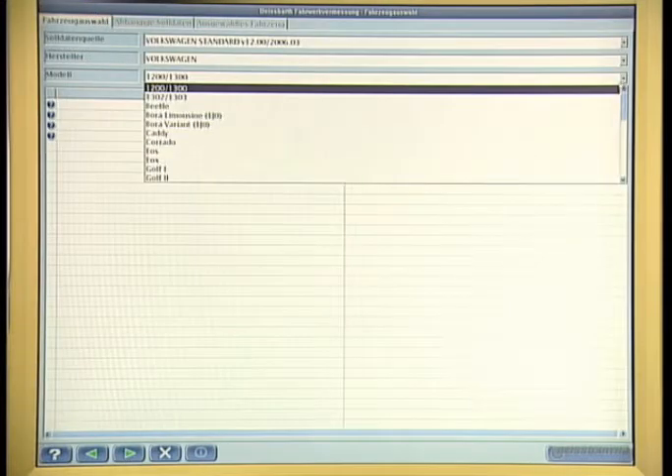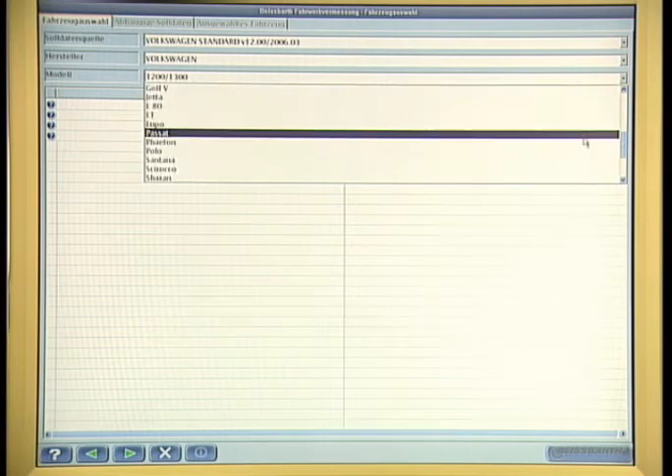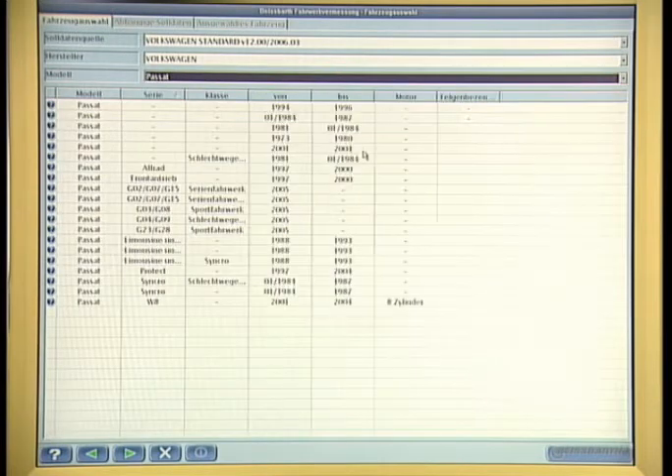Following that, the vehicle will be selected. During the preparatory work, some important vehicle-specific instructions for the wheel alignment will be given.